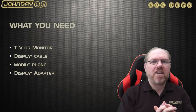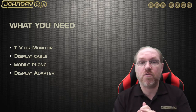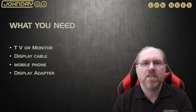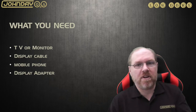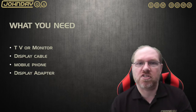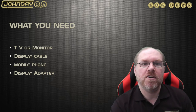The first thing we're going to need is a TV or monitor — your choice, whatever you've got lying around. We'll also need to work out what kind of cable to plug into it. With your mobile phone, we'll need to know what display port you've got, as that will determine what type of display adapter you'll be purchasing.